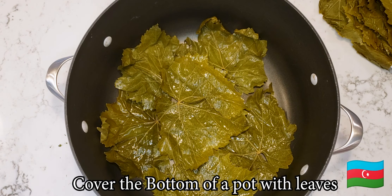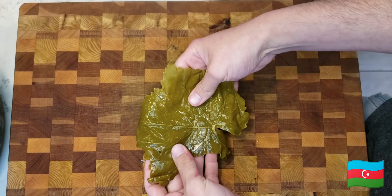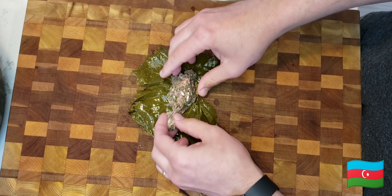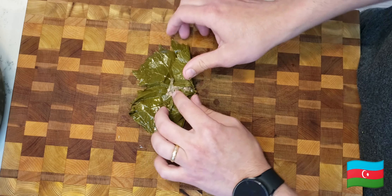Now that I'm editing the video I can really see what I'm doing. As you can see, the leaf has two sides — a shiny one and a not-so-shiny side. You're supposed to put the shiny side down facing the table. So I'm doing it wrong here, but it still works.